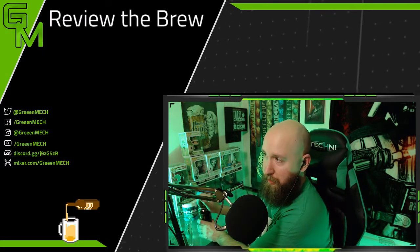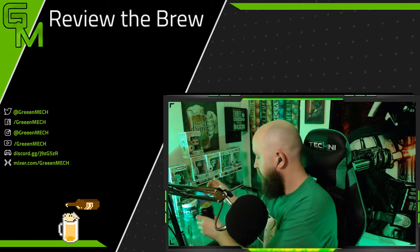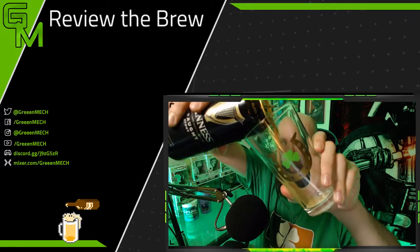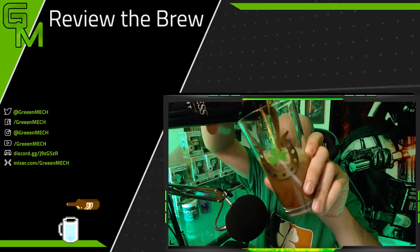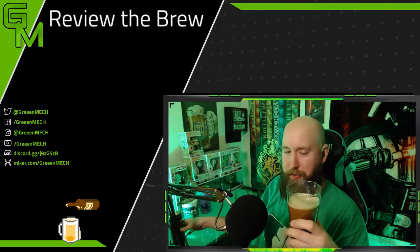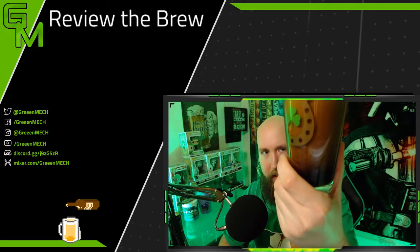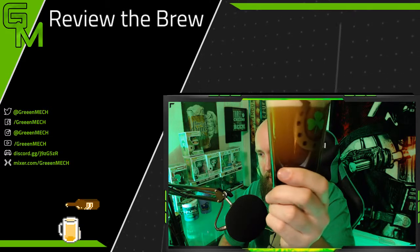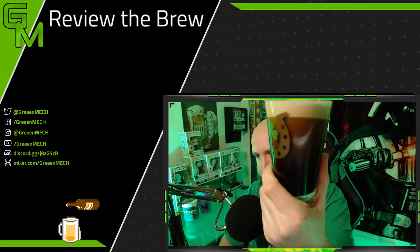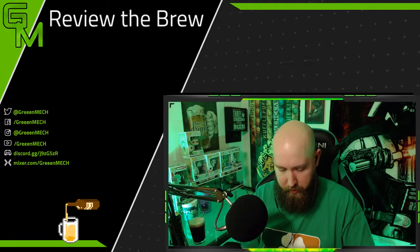I'm gonna open the Guinness over here because it tends to spit at me — only a little this time. The little nitrogen widget inside means it pours very easily even from a can. For this drink you only want it about three-quarters full. Then you let it settle because of the nitro widget and all the frothiness. I'll let that chill over here for a minute.